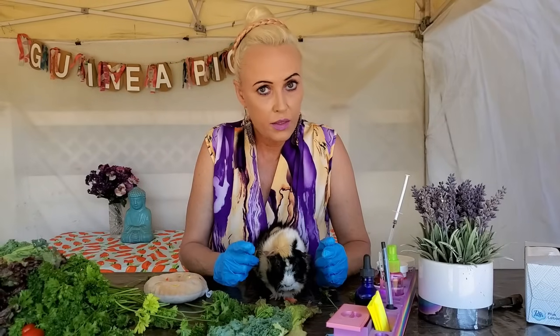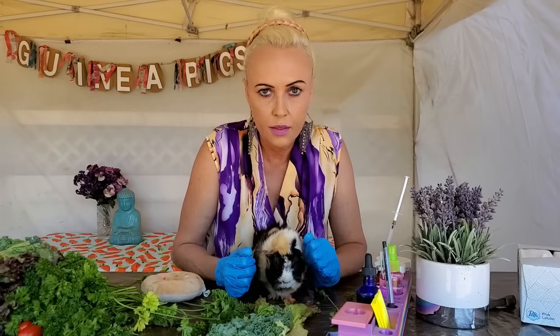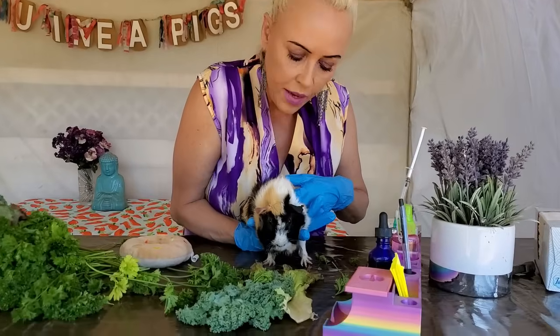The video you're about to see is going to make you want to check your boy's bits. I'm going to show you real quick how to do that. So you want to pick up your guinea pig like this.